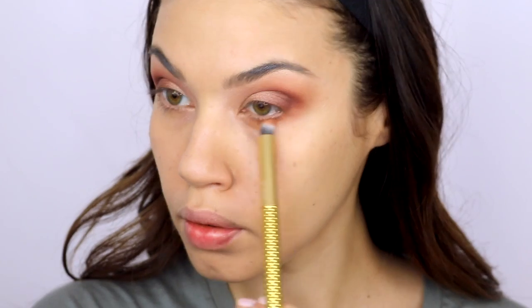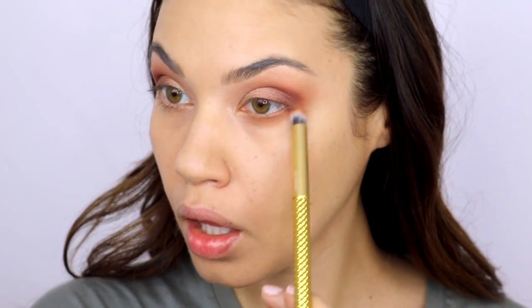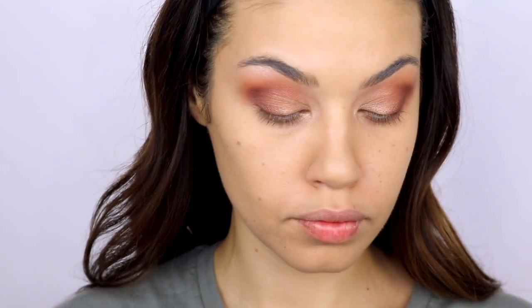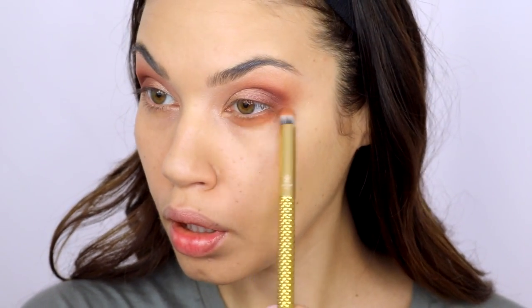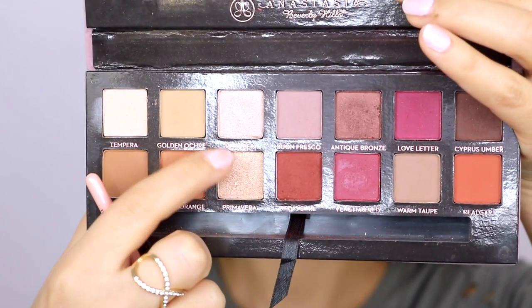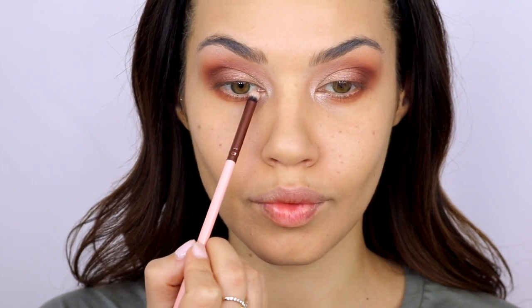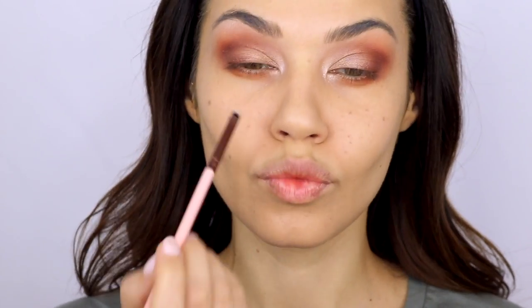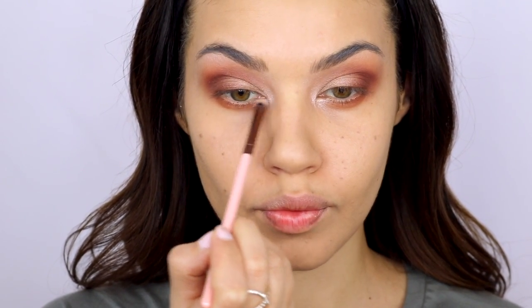...we're still going to do concealer and foundation, and a lot of that eyeshadow can diffuse and blend away, so I like to do it a little bit thicker for that reason. Then I took the shimmery pale color from the palette, Bumper, and popped that right in the inner corner. This little detail makes such a difference because it opens up the eye and just makes your eyes sparkle a little bit.